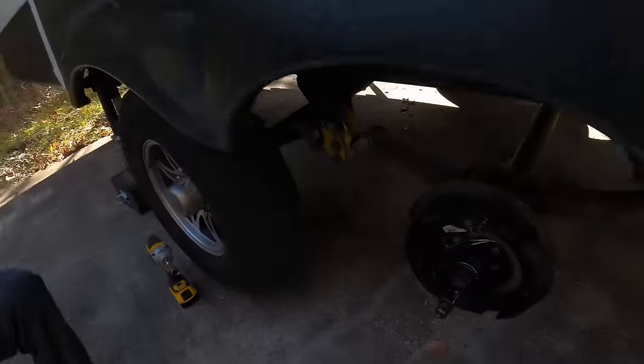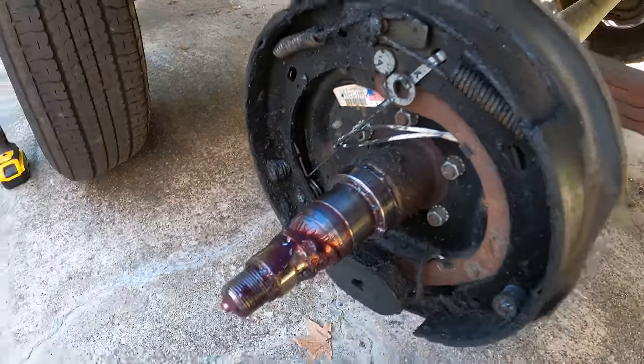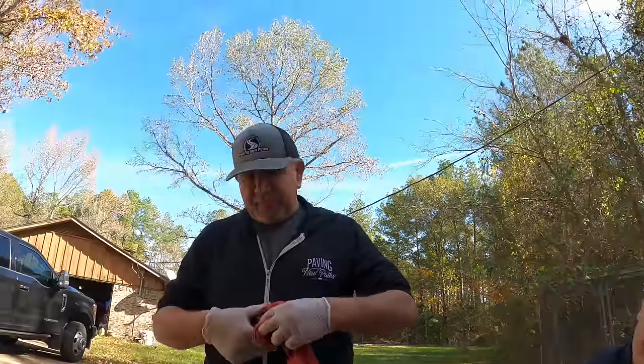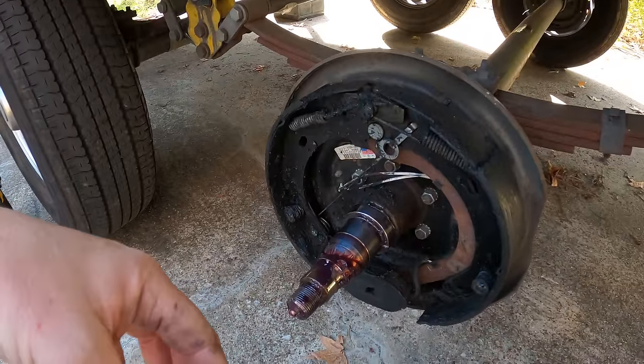We interrupt this epic time lapse to show you why we're doing this job. Mr. Thomas's grease seal has not been grease-sealing — as you can see, there is grease in everything and all over your brakes. That means grease is going through the seal and getting all in this area. This is why you do this every year — to make sure the grease is staying where it's supposed to be so you can stop when you need to stop. So now we're going to clean all this up and make sure the new seal keeps it from going where it's not supposed to go.